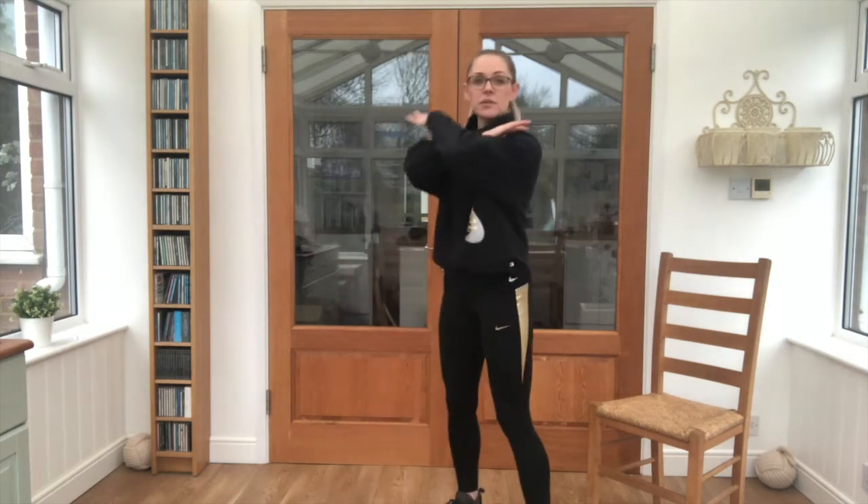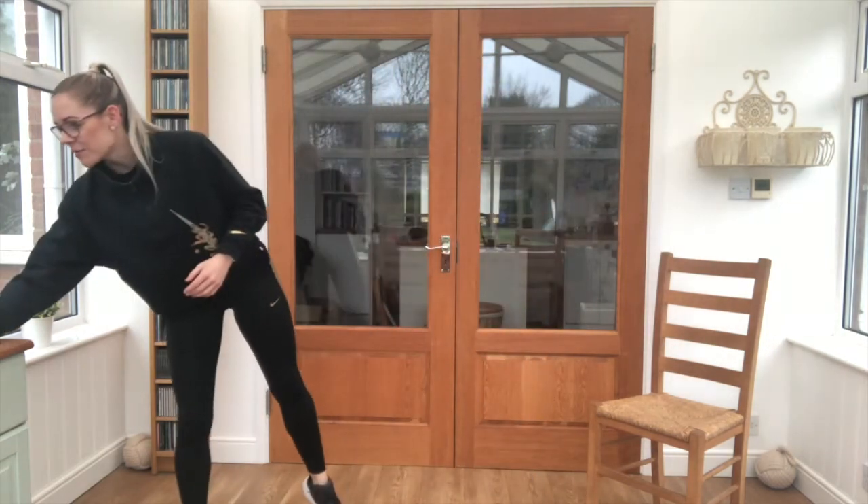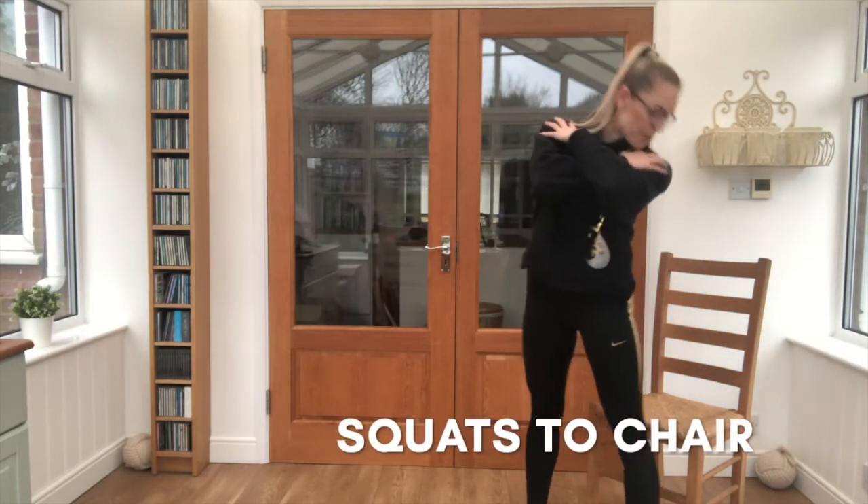So first up we're going to do 20 seconds — have the chair behind you and we are going to just sit down to the chair and back up. Listen out for the timer, that's going to count us in.